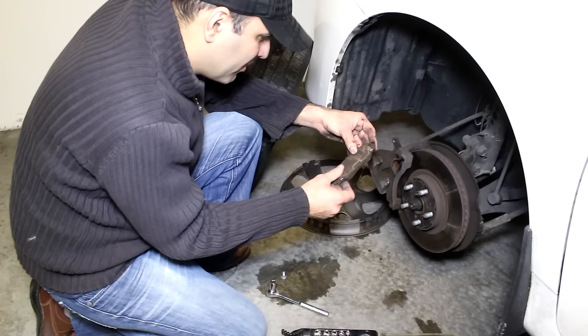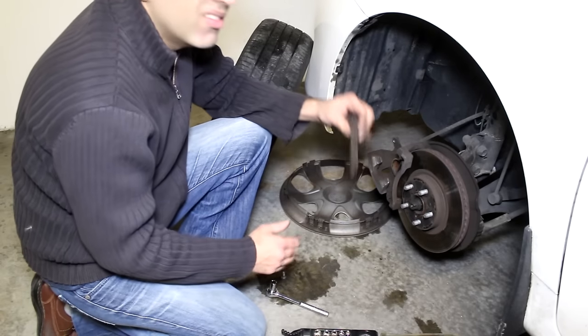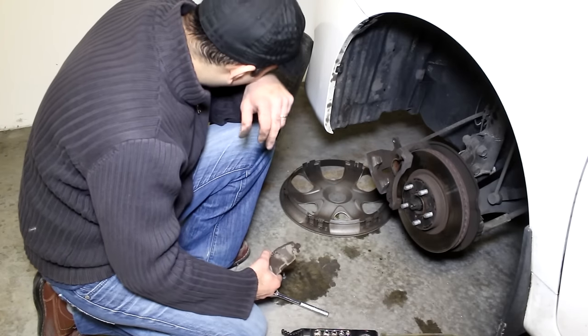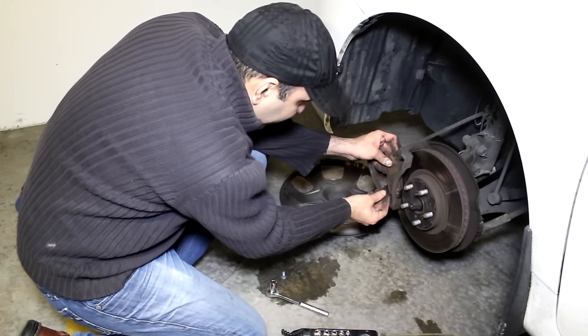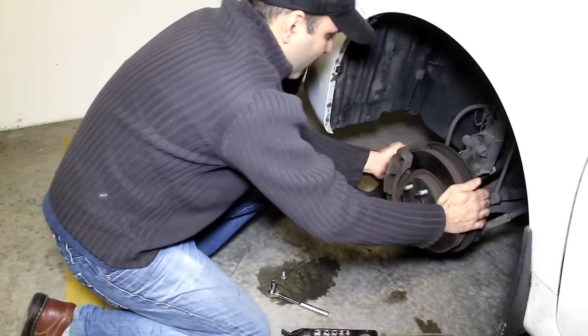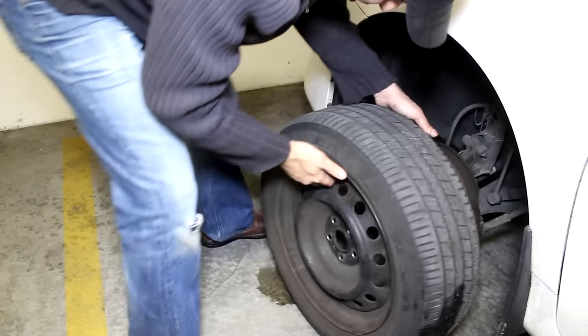Wait a minute. This is the same tire I changed last time. That was useless.